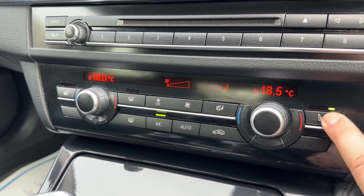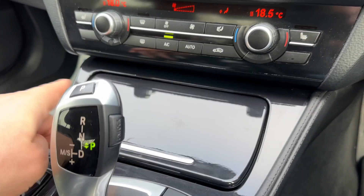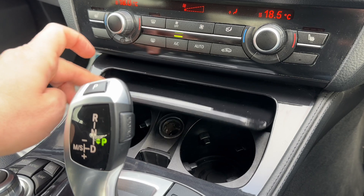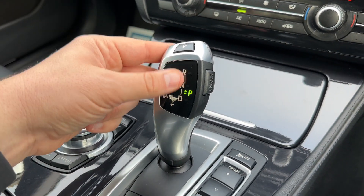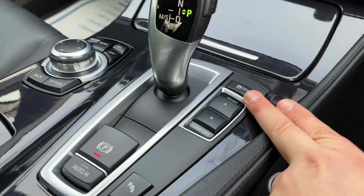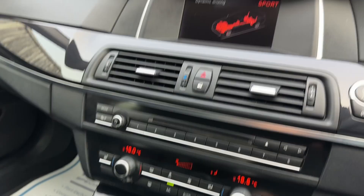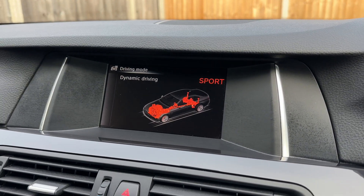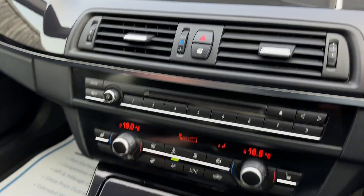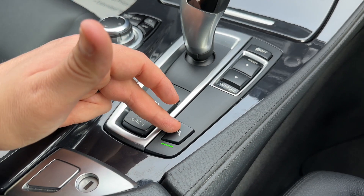We have a heated driver seat with three heat settings, and the same for the passenger side. There's storage inside with two cup holders and a 12-volt charging socket. The gear lever is for the fully automatic gearbox, and the buttons next to it let you turn off traction control or change the driving setup — you can put the car into Sport mode, Comfort for everyday driving, or Eco Pro, all from these buttons.